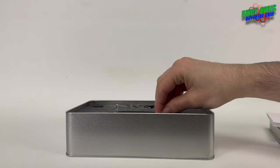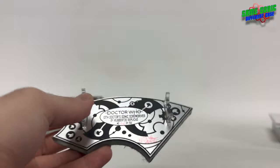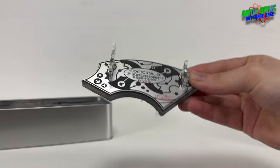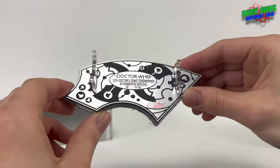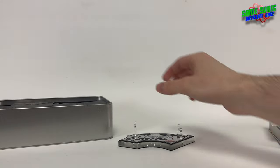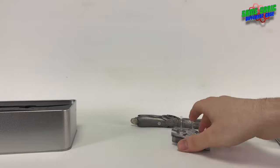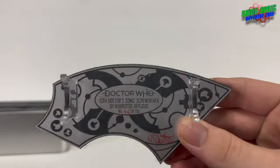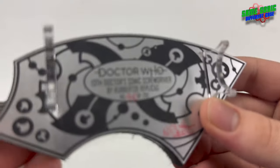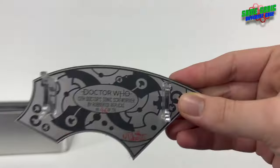So pop them in, pull the stand out. Here's the stand with its attachments in — it looks good and it's sturdy enough. The stand has been marked with the edition number, which is slightly faded on the actual stand, and also signed by Nick as well.